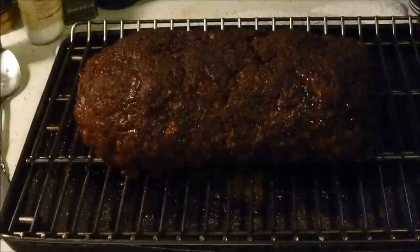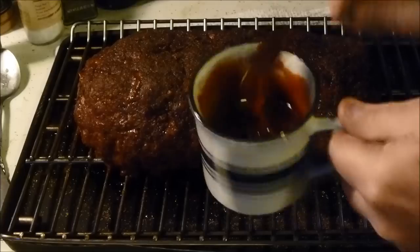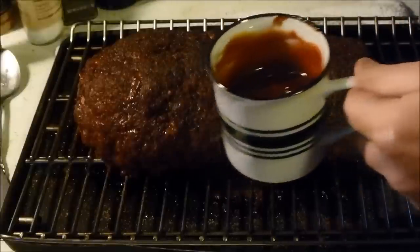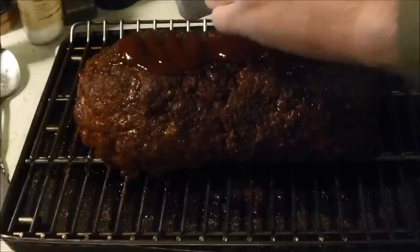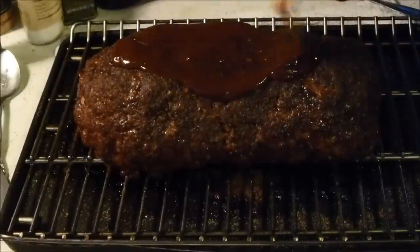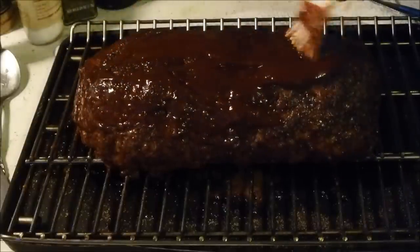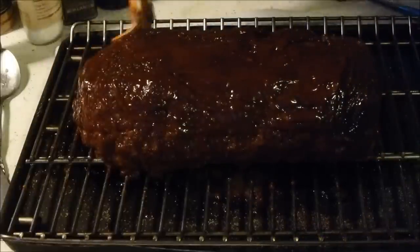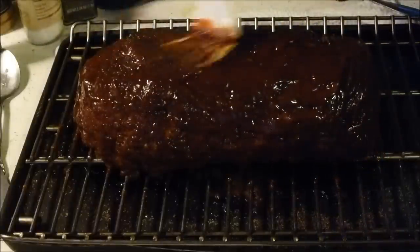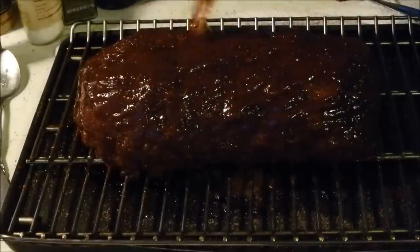I pulled this off the smoker grill and it's at around 155-160 degrees depending on where you poke it. I got my barbecue sauce and ketchup mix right here and I'm going to rub it on real good - pour it right on there. That ketchup goes real good with that barbecue sauce to make it more traditional. Now I'm going to put it back on the smoker for about 15 minutes. It'll finish around 165 degrees internal temp. That looks really good - we need to take a picture of that!